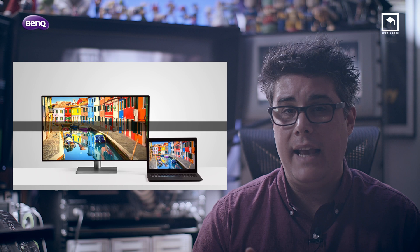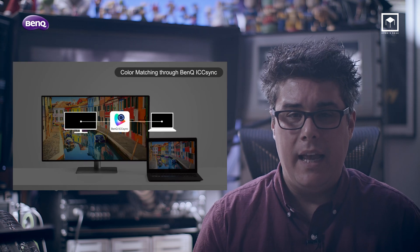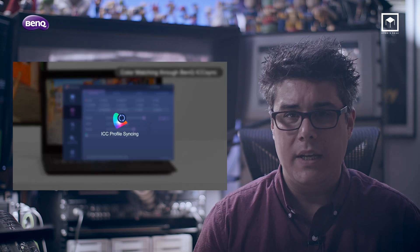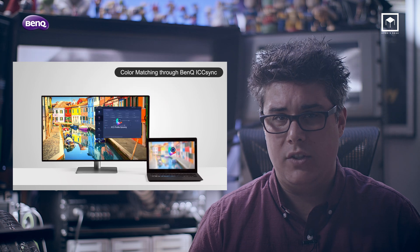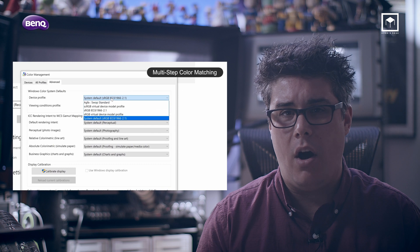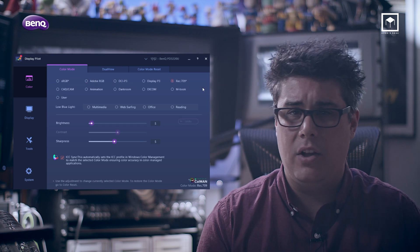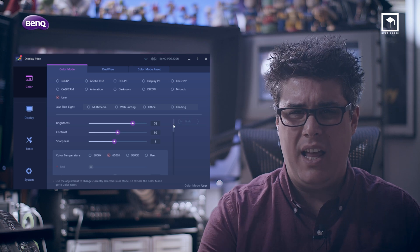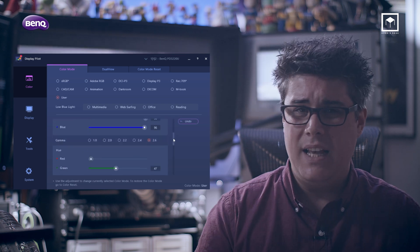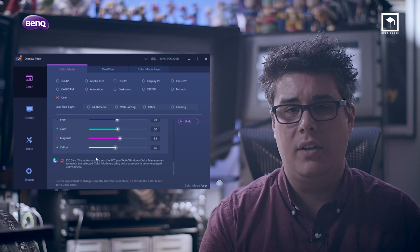To manage all the color spaces and ICC profiles, we have something called ICC Sync. This is probably one of the coolest new features of this monitor — it simplifies your ICC profiling so much. Not only can you control the ICC profiles on the desktop software called DisplayPilot, but it also syncs with Windows automatically, so gone are the days of uncertainties with color management. The DisplayPilot software is so much more than just a great way to load ICC — it can control every aspect of your monitor. It can load LUTs, control the PIPs, control color, sharpness, and saturation. Everything you see on the monitor's menu is present in this software.